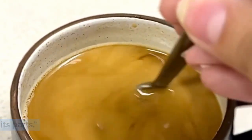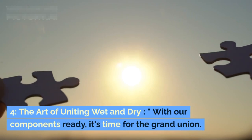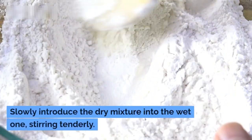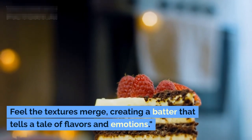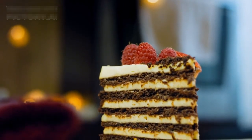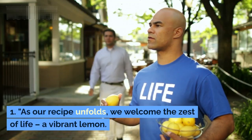With all our components ready, it's time for the grand union. Slowly introduce the dry mixture into the wet, stirring tenderly. Feel the textures merge, creating a batter that tells a tale of flavors and emotions.